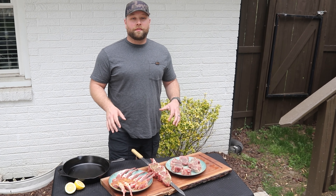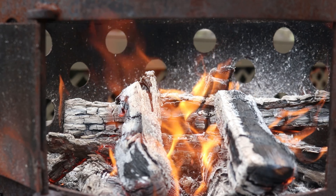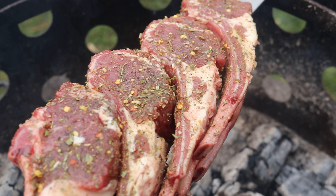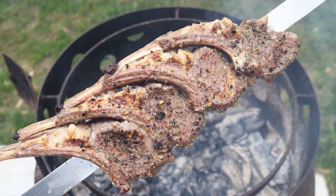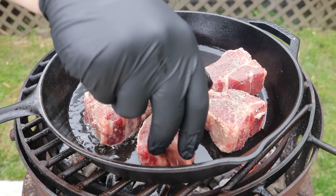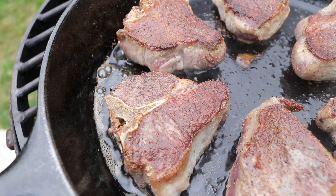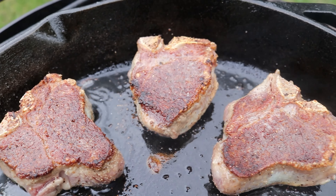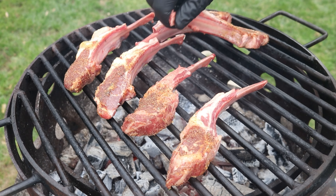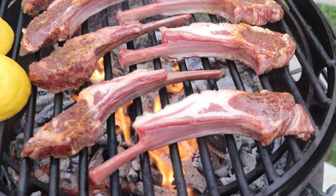All right, now that we got all three of our cuts of lamb to cook over the fire, we're going to take it over the grill and let's start cooking.